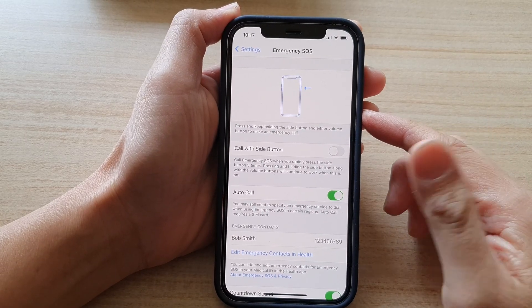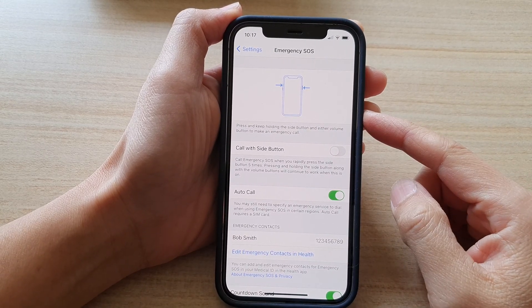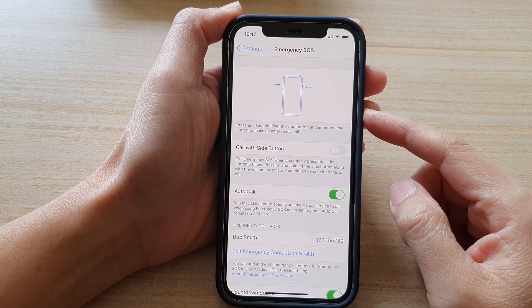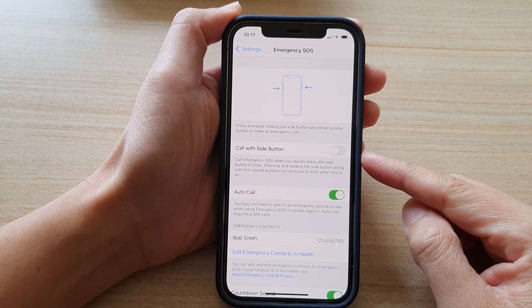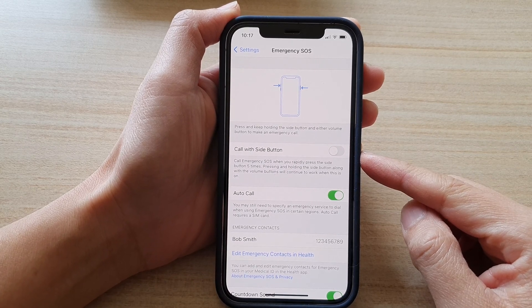Hey guys, in this video we're going to take a look at how you can enable or disable Emergency SOS call with side button on the iPhone 12 or the iPhone 12 Pro.